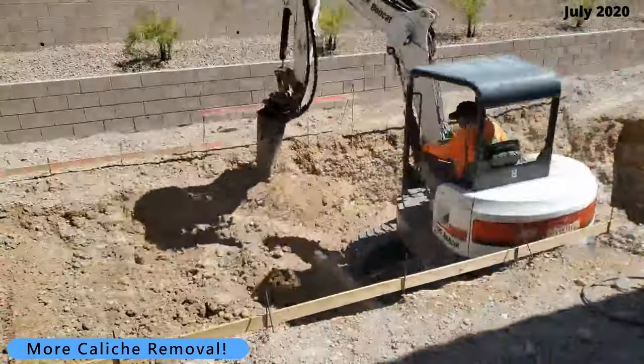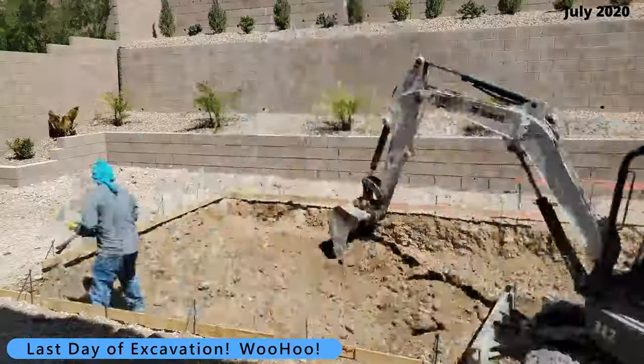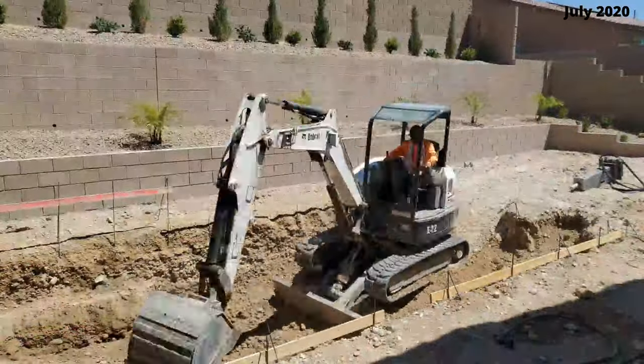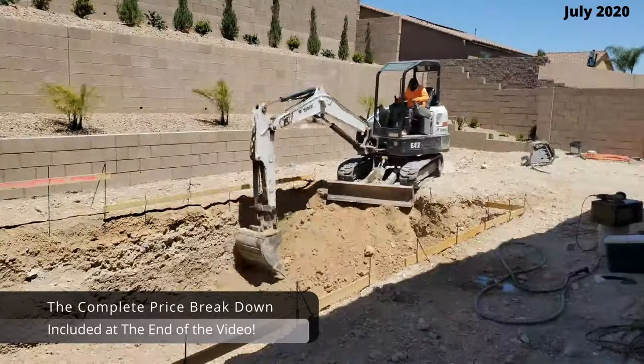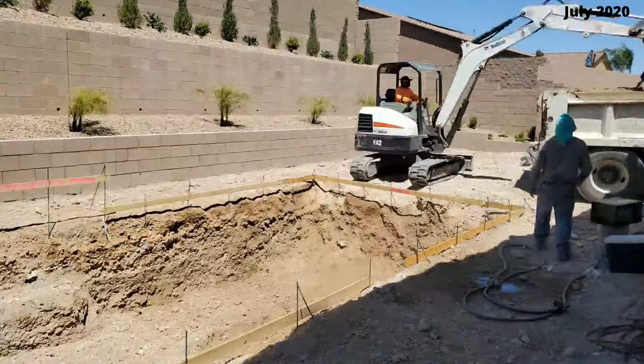What you're watching here is the last day of the pool dig — they're almost done. All they have to do is scoop out the deep end, which is about six feet deep. The hole is dug and we're off to plumbing.